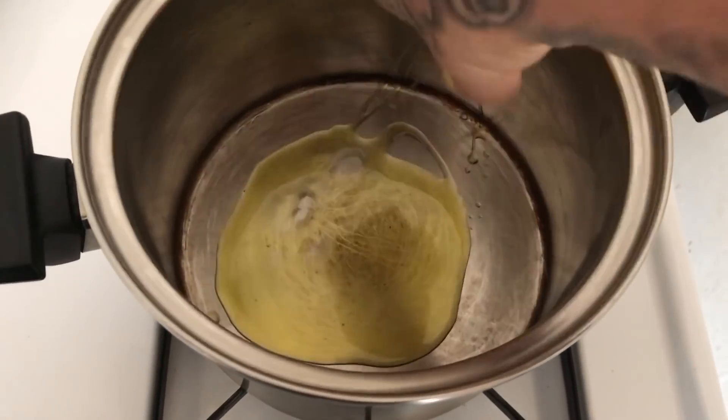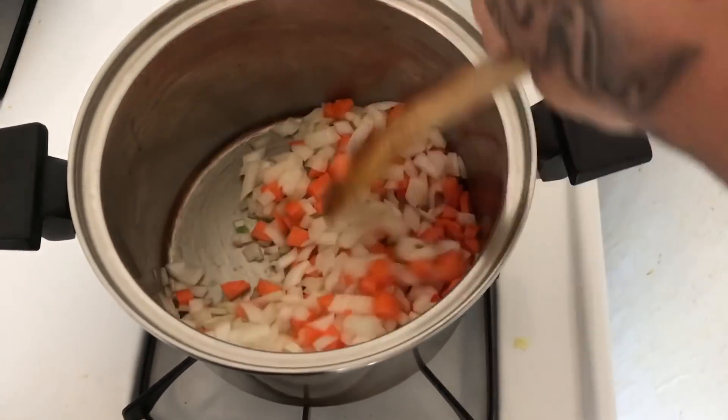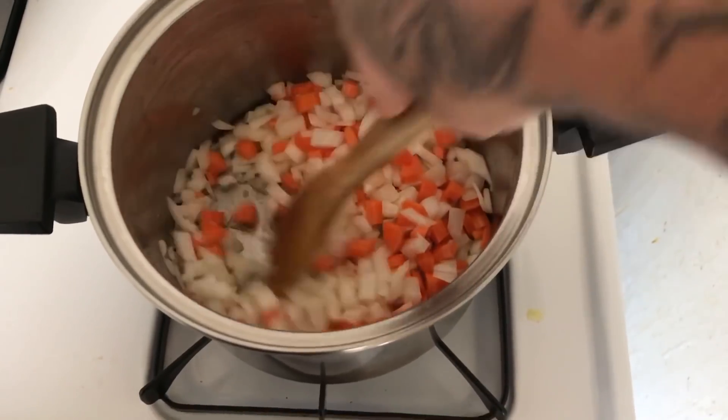Heat up your olive oil on medium heat. Add carrots and onions in. Sauté for about ten minutes until carrots and onions are tender.